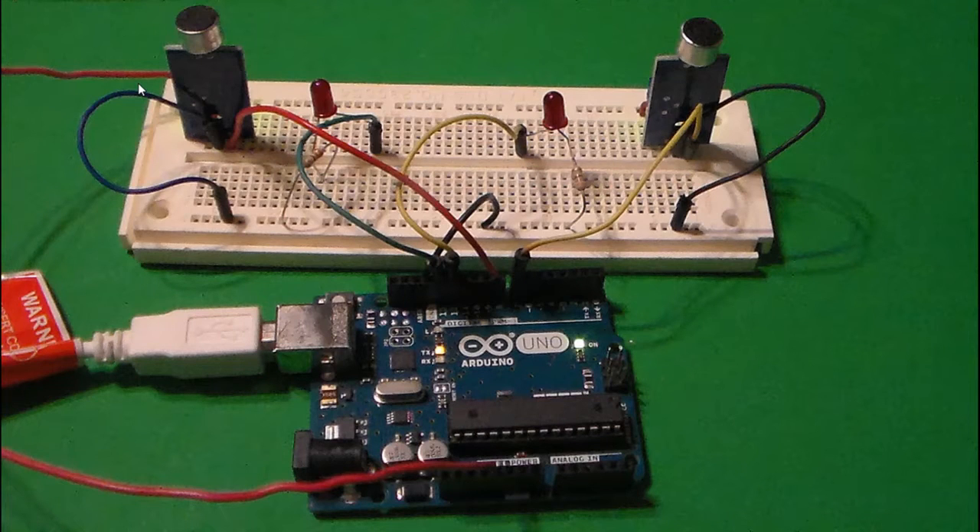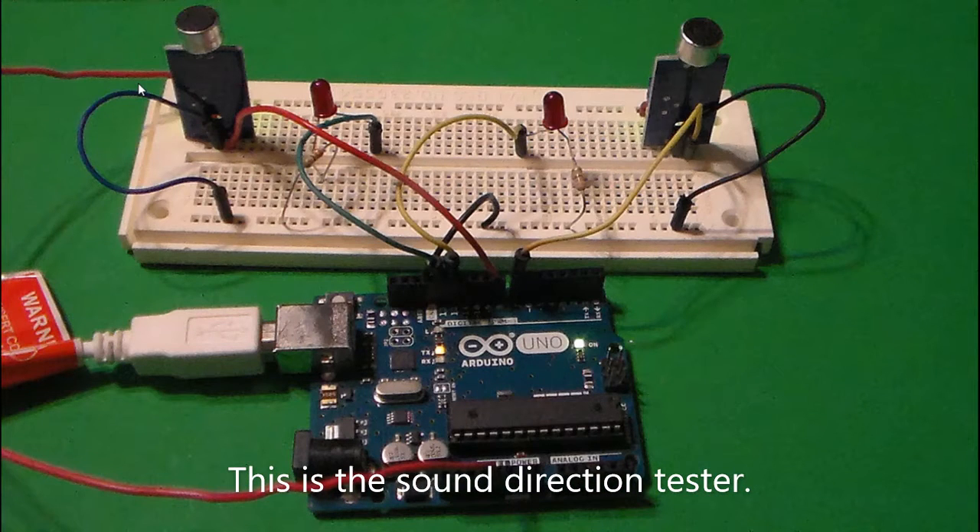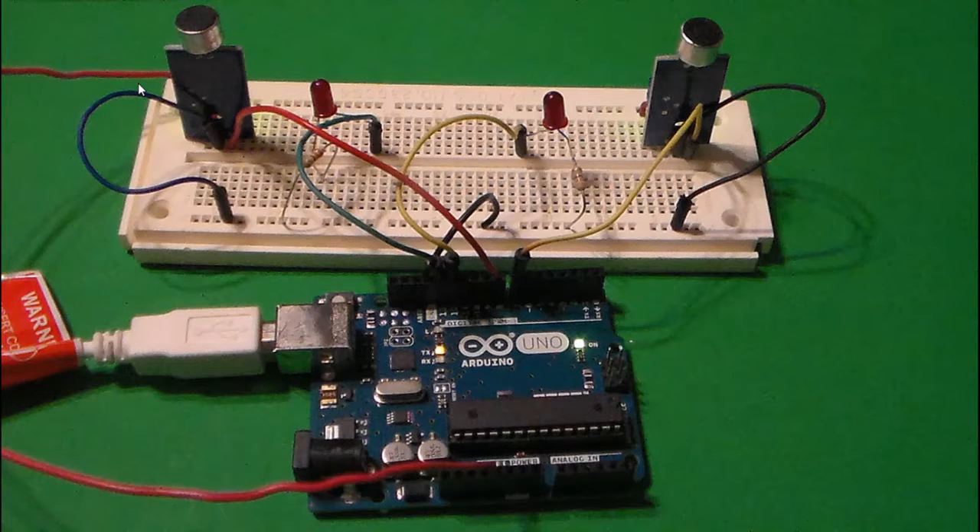If you followed me in my last video, you'll notice that I made a sound direction tester. What I'm going to do in this video is expand on that project — I'm going to add some movement to it. After the introductory credits, we're going to come back and add on to that project.